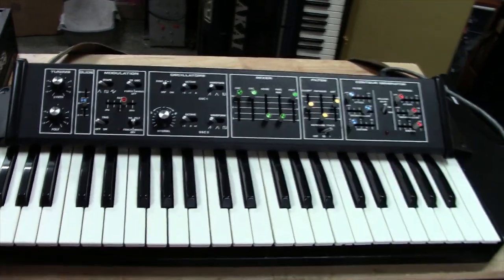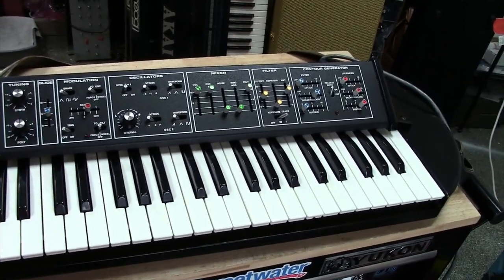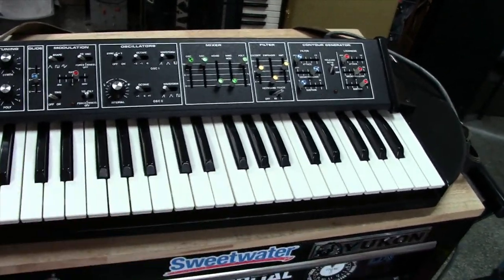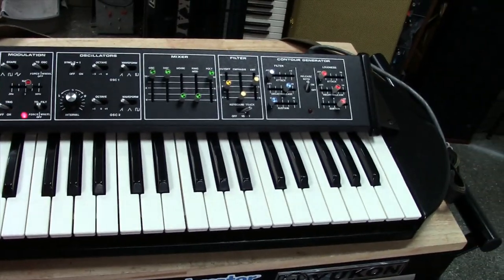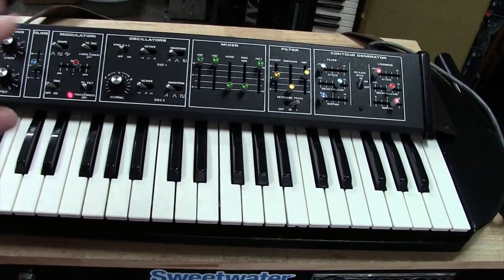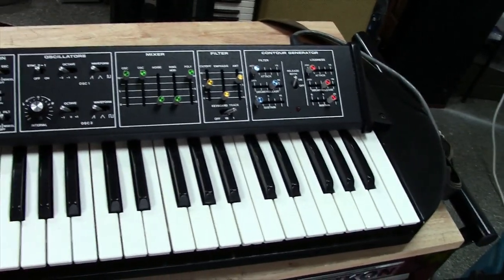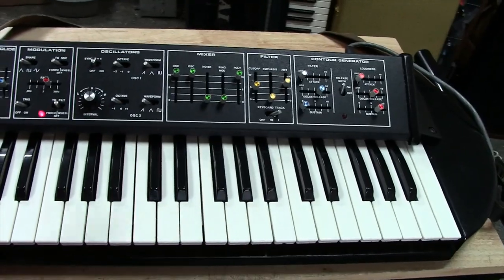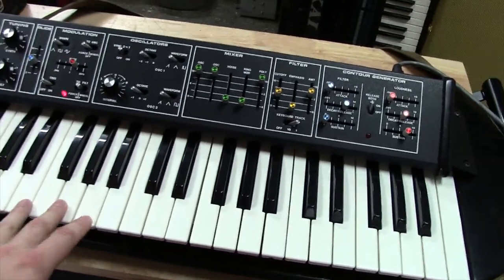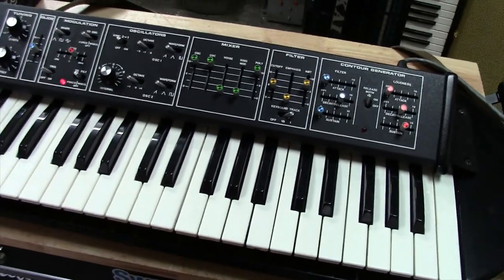It's a Moog Prodigy with a mixture of a Realistic Concertmate MG1, believe it or not. It's primarily a Prodigy. It's not like a Multimoog or Micromoog where they use the same board and just add expansions — it's a completely different circuit board layout and design. So you can't cross it straight over to a Prodigy. It's its own thing, but the oscillators, the filter, the VCA — pretty much the whole audio path is a Prodigy.